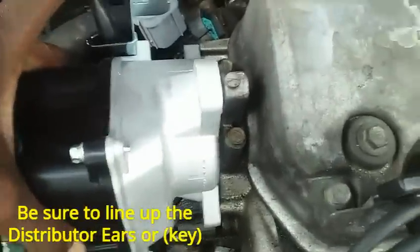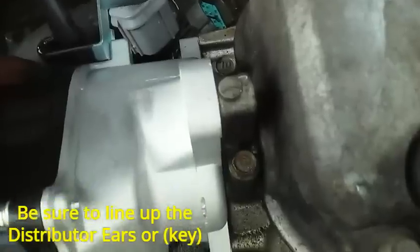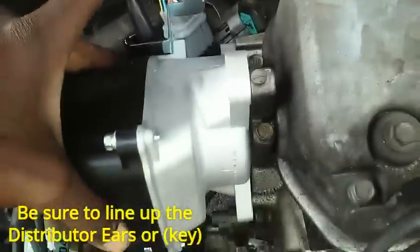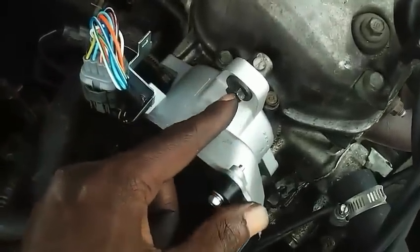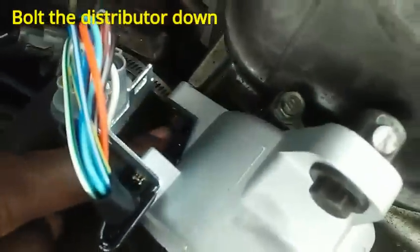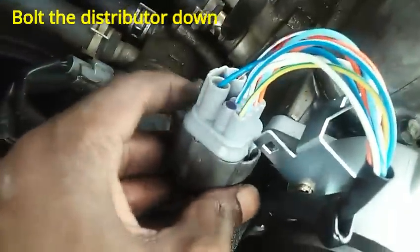Okay, so I lined the key up on the inside and connected the distributor. There should not be a gap at all — see how it's flushed right on there? They should be kissing just like that, no gap. Once you've got it lined up and it's kissing flush, put your bolts back in — one, two, three. Got my bolts back in and the whole thing is lined up. Plug your connector back in, and there's a piece that holds the connector from getting burnt — just pop that on there and it'll hold it in place.